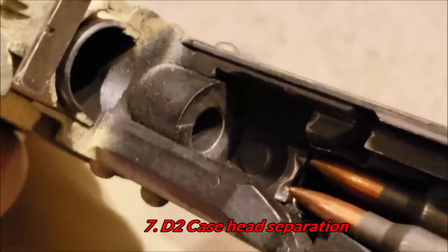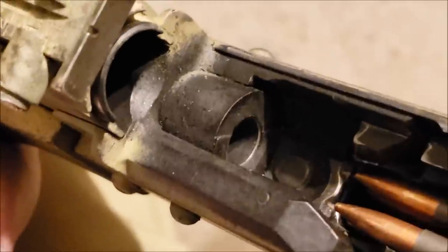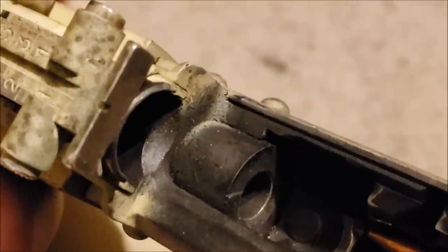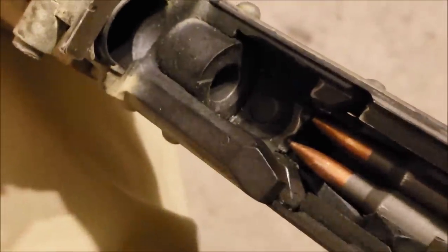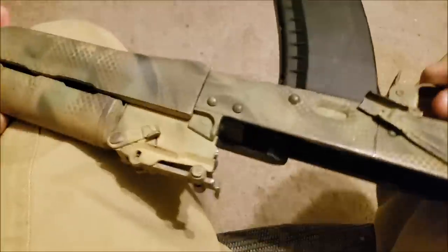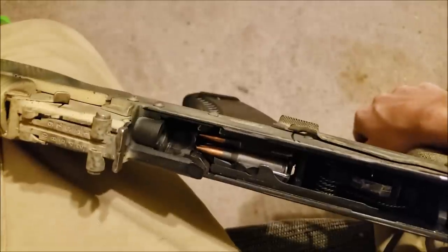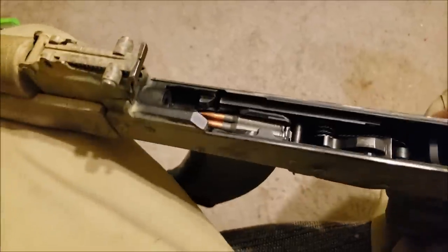The second of the deadly failures would be a case head separation. This is kind of in the same ballpark as a failure to extract, a blown case, or a ruptured case, but specifically a case head separation is where you still have the uppermost part of the cartridge case stuck inside the chamber, but the case head is blown off. This is one of those deadly failures because no amount of working the bolt is going to get the gun back in action — it's basically toast. What likely also happens in the process of a case head separation is an explosion in the chamber from all those gases escaping out of the ruptured case, which usually blows up your magazine and the rifle.